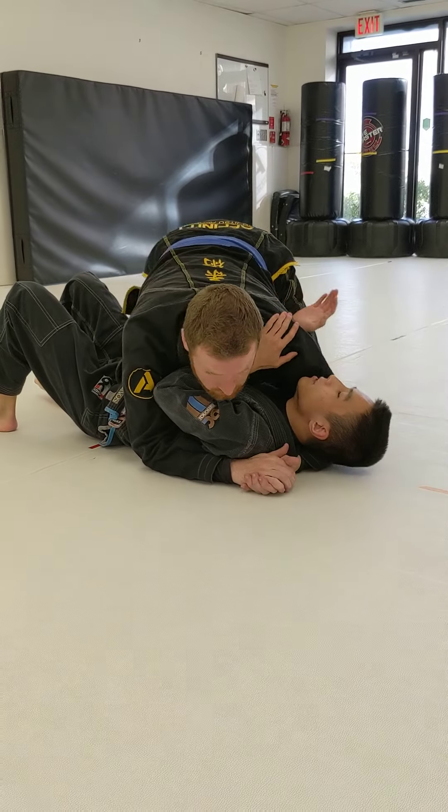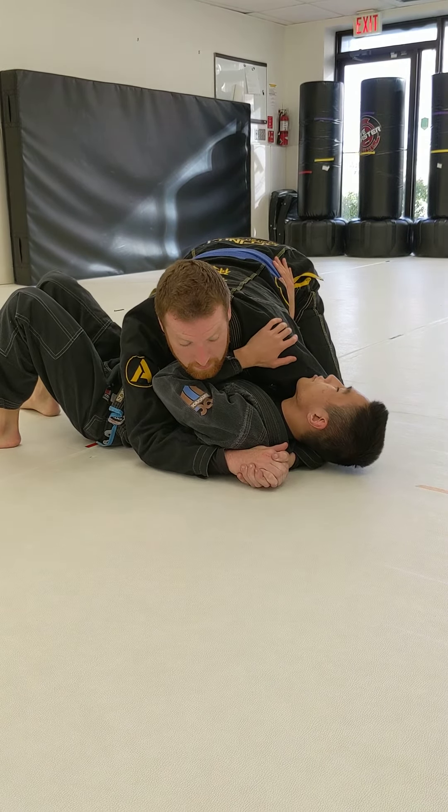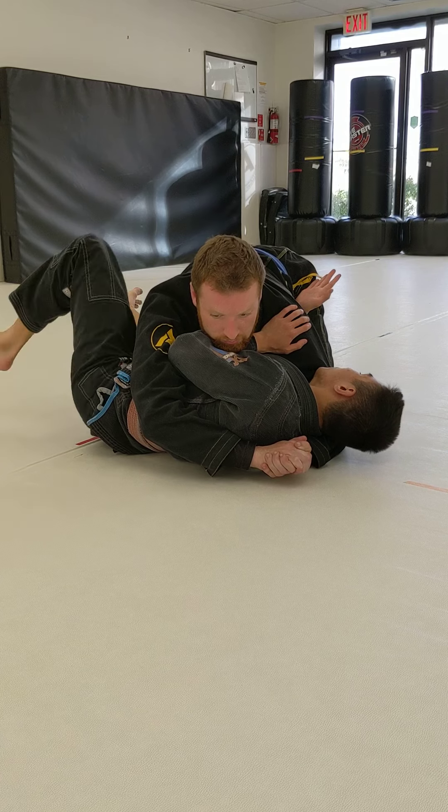One more time from the beginning. Step number one: always making sure I have good defensive frames to start. I'm going to shrimp my butt away, connect my elbow and knee, forming my V-frame.